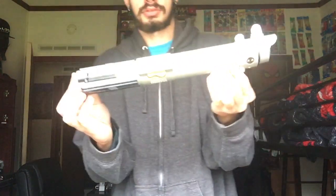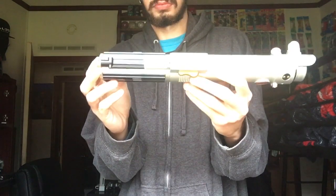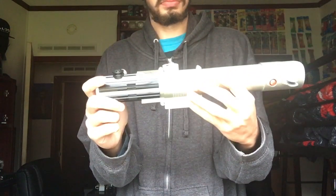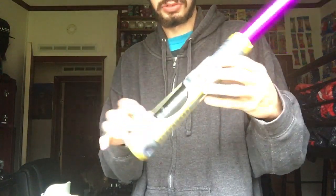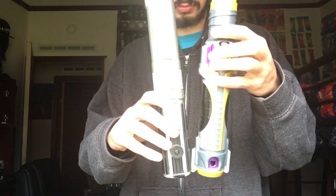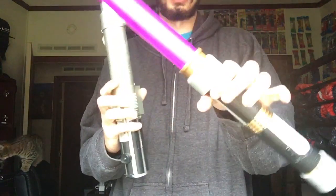This is going to be a video on the Anakin Skywalker spring action lightsaber. What makes this cool is it's not like any of the other electronic lightsabers like the Blade Builders, because the size comparison — this is much bigger, and it's bigger than the build-your-own lightsabers.